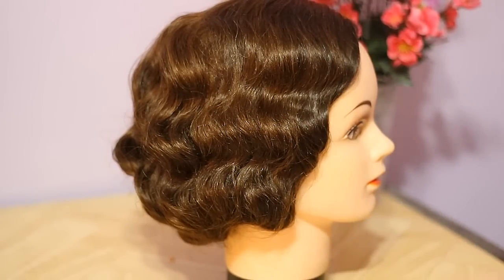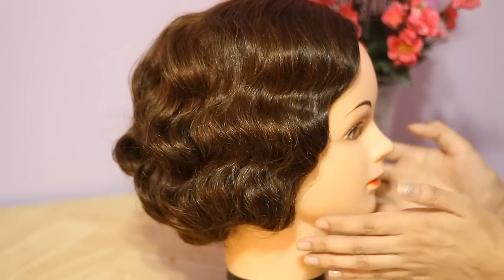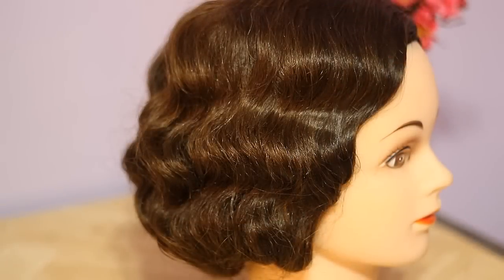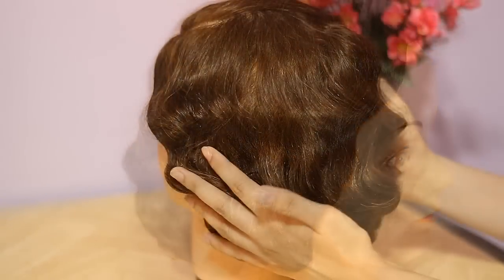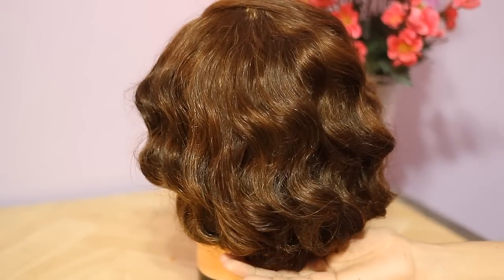Here I tucked some of the hair underneath to make it look shorter and did a little bit of a finger wave. It kind of reminds me of vintage flapper hair — and that's what it looks like.